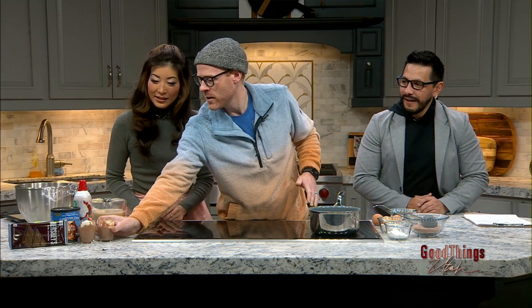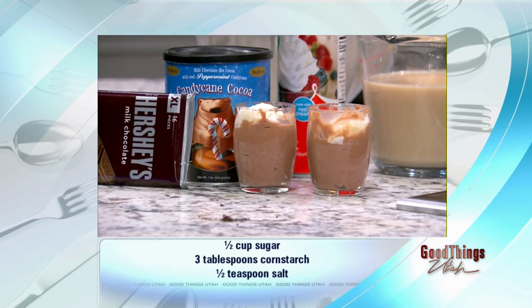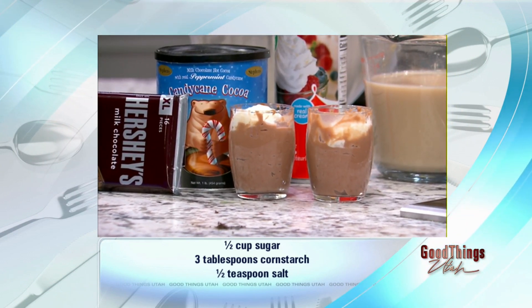That looks pretty good — did you make that? Yes! It doesn't look as pretty but it tastes really good. It's really sweet. That's why the pictures are still there.